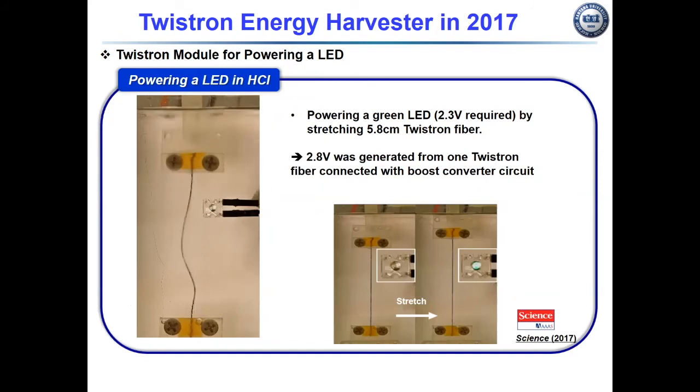We demonstrated an application for powering an LED when stretching a coiled carbonate yarn to 13 percent strain at half hertz in hydrochloric acid solution. One three-strand energy harvester fiber generated 2.8 volts when connected with a boost converter circuit.